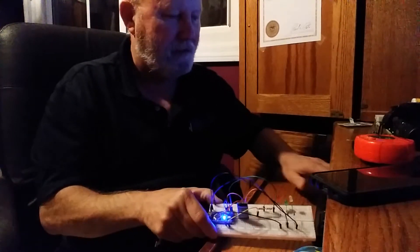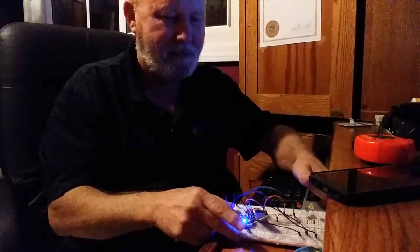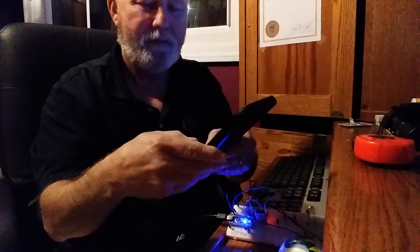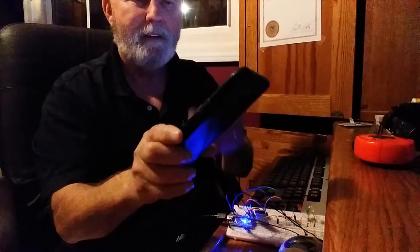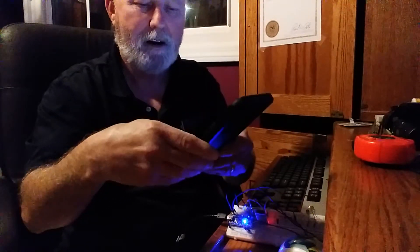Let's see if I can get you to be able to see it. I've got this app that I've downloaded — this is Arduino Bluetooth control. I don't know if you can see it or not, but alright. First thing, of course, I need to do is to pair it.